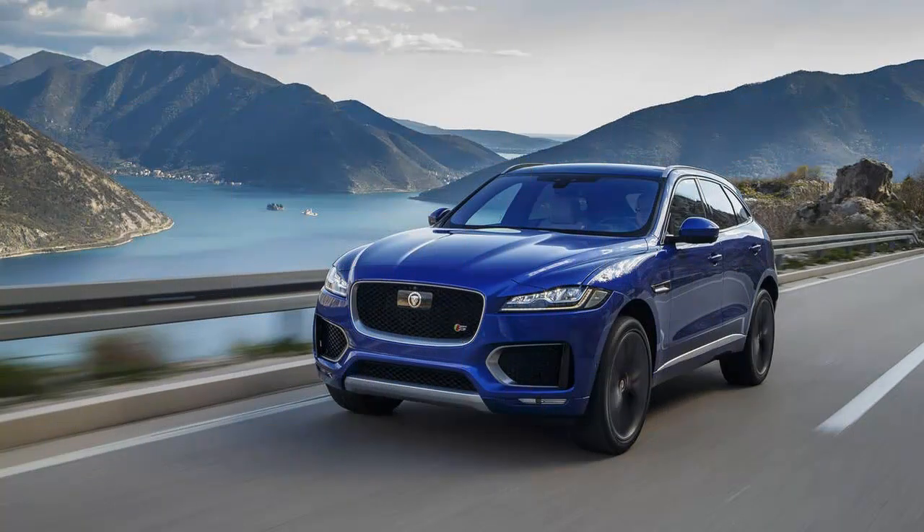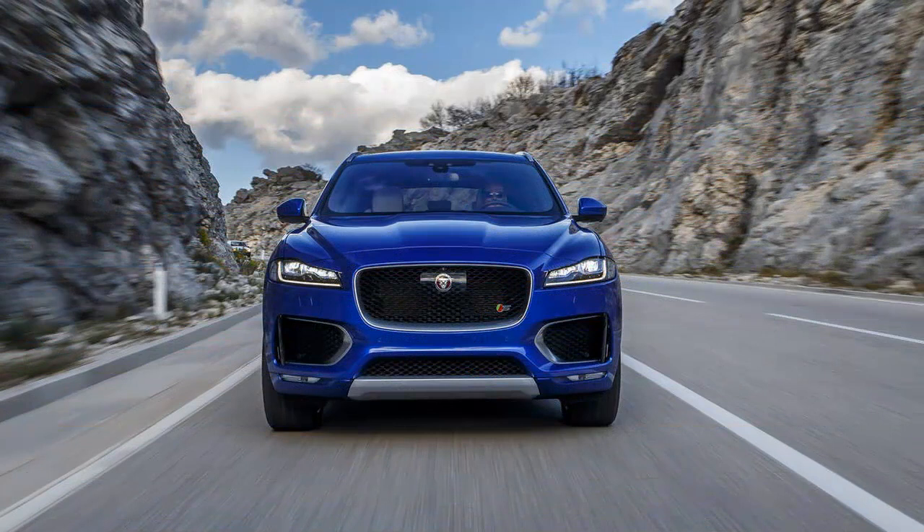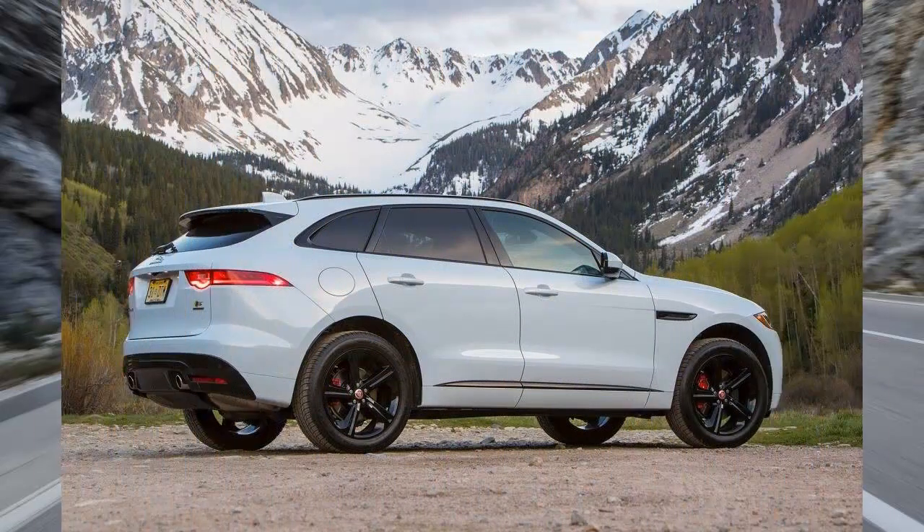Once again we are putting the F-Pace S through its paces, despite having done so. Why? Because the first F-Pace S we tested was a first edition model, one of only 275 that will be produced by the British brand.